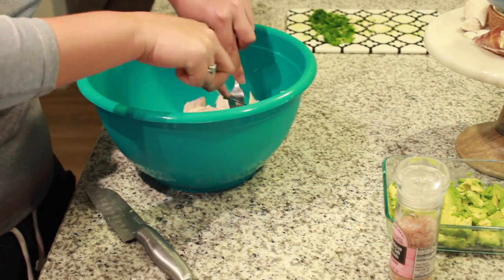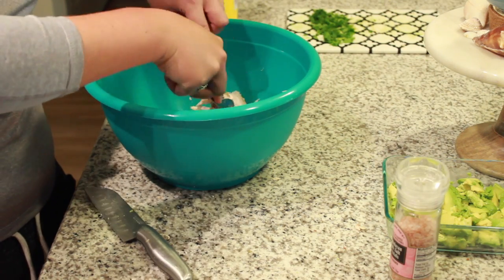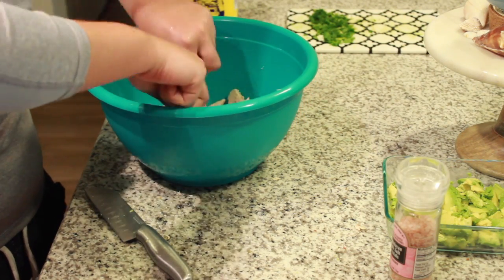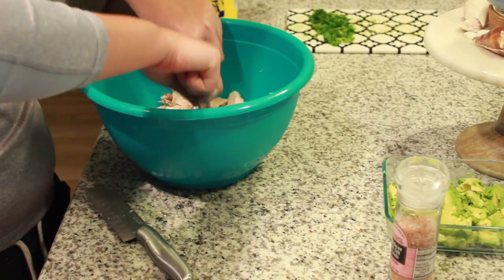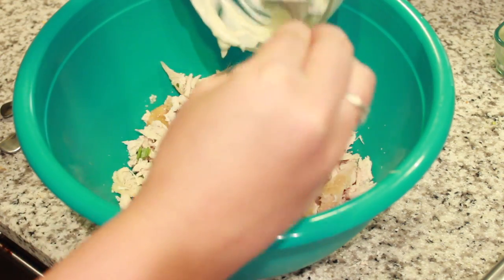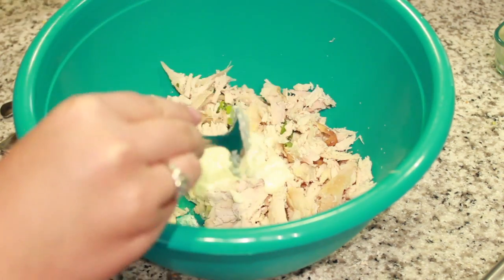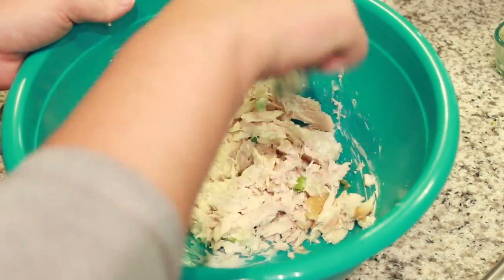Cut as much of the rotisserie chicken as you can and put it in the bowl with the green onion, then shred it in there because it's just easier. It's not going to mess up the onions or anything. Shred it to your liking, then add the sauce you just made and mix that in.